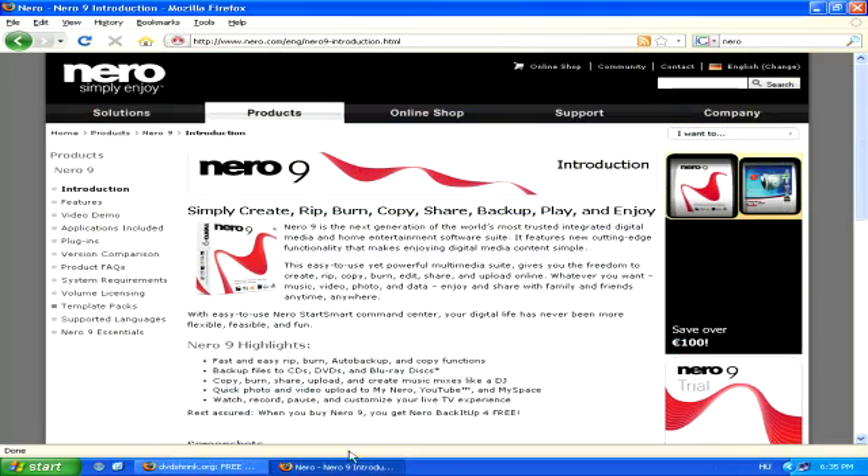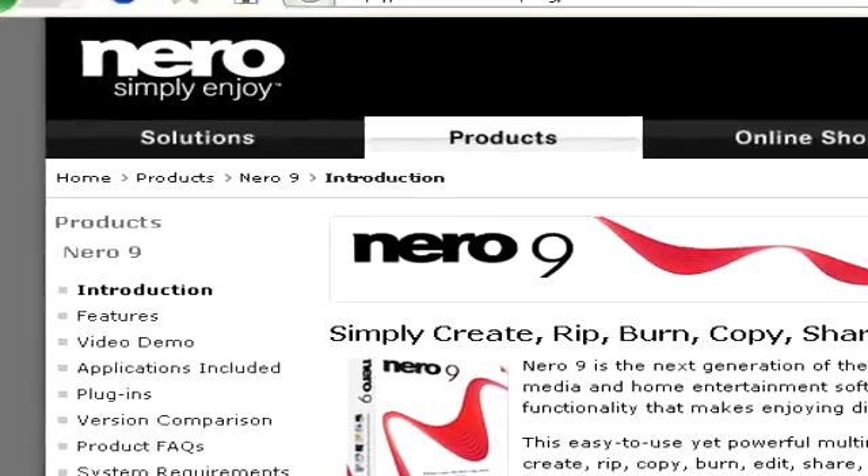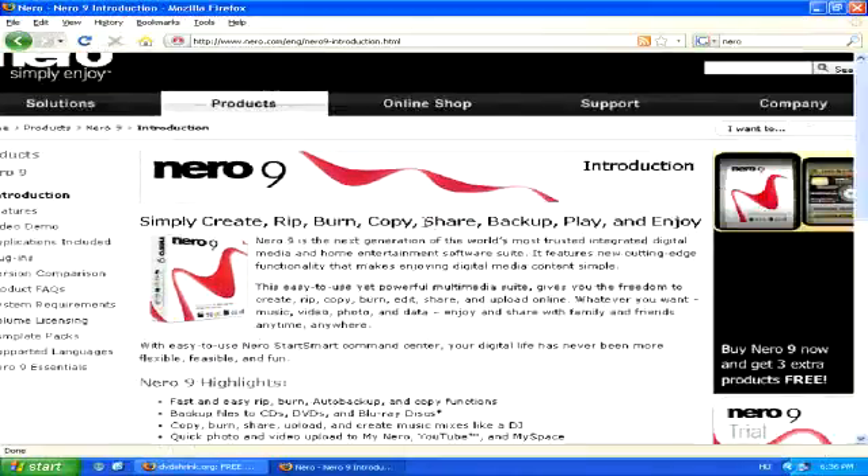Keep in mind that DVD Shrink isn't a burning program, it's simply a decrypting program. So if you do want to make that copy on a blank DVD, you will need additional software like Nero, which allows you to actually burn DVDs. Thank you very much.